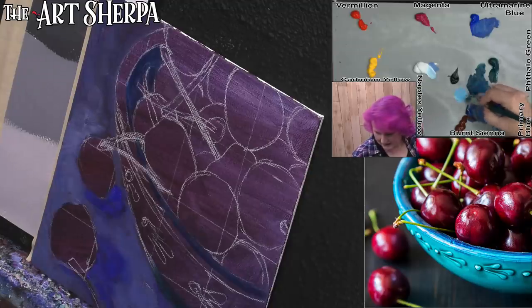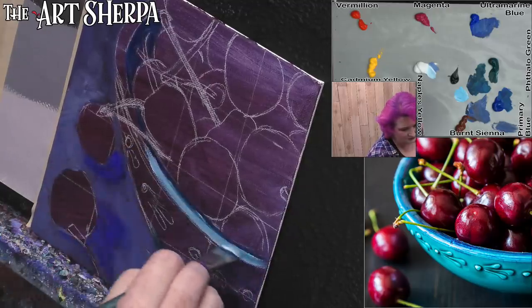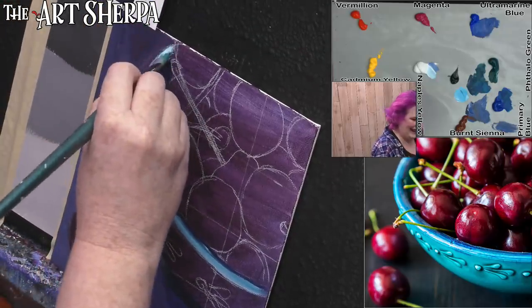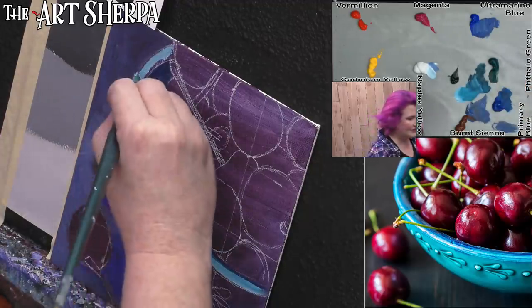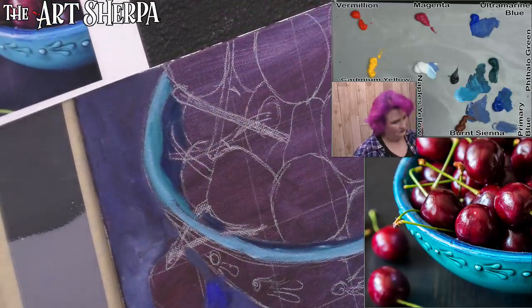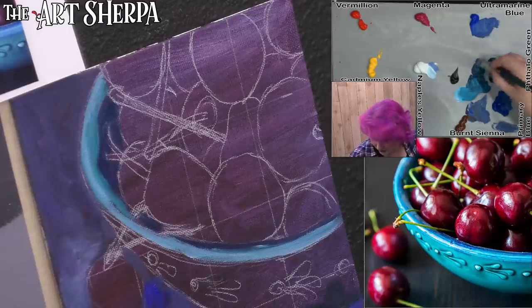I'm adding a lot more white to this mix and coming around, creating this lighter value around the bowl. It takes a strange set of skills to capture what we do live. I'm going to get a little more of my blue and green together. I have a pretty good idea how it's going to go when I'm painting — I know how that works.